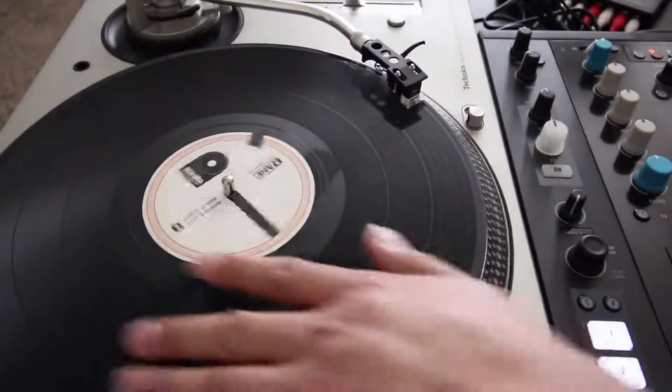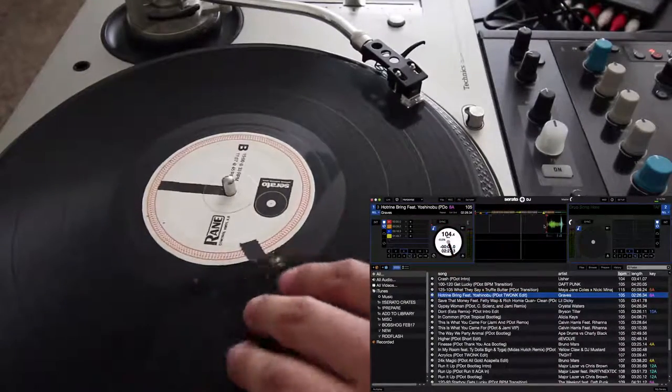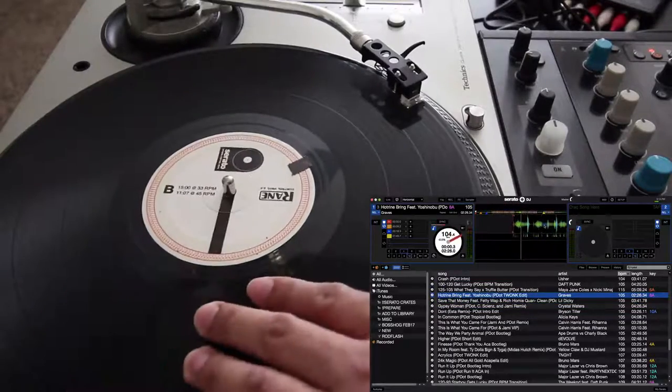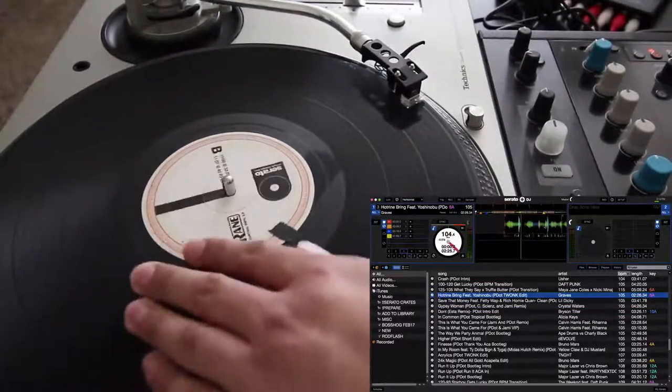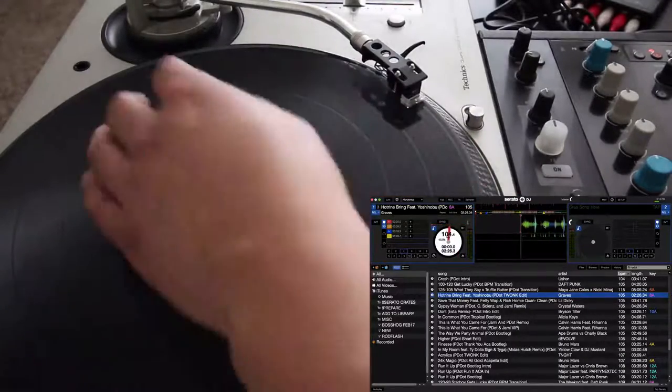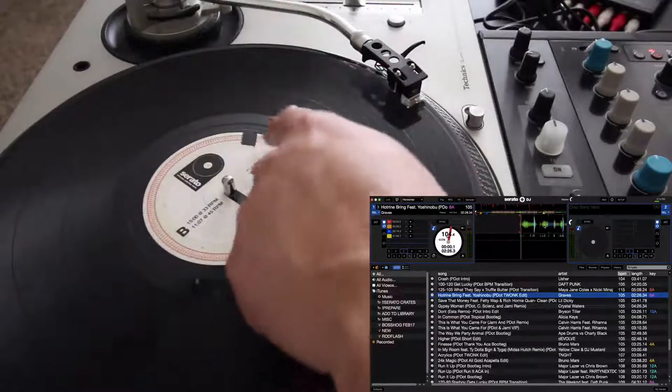Now it's on 12 o'clock. So even if I start the song, I know it's going to be right there. No matter where I cue it up, it's always going to land at 12 o'clock — on this sticker — because that's where I have it set up.